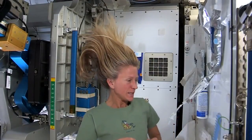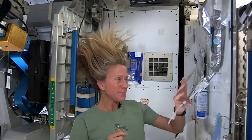Hi there. I've had a lot of people ask me how I wash my hair in space and I thought I'd show you how I do it. To get started, these are the things I need.